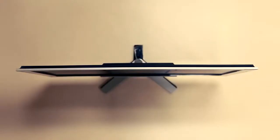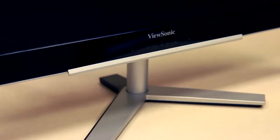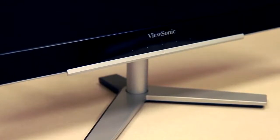The sleek and seamless touch-sensitive controls provide a simple and intuitive operating experience. Let's go ahead and take a look at the touch control panel now.